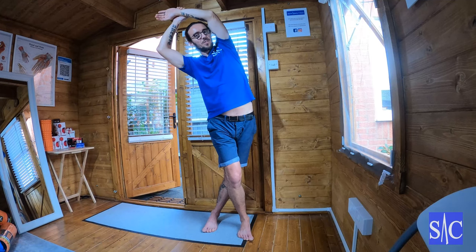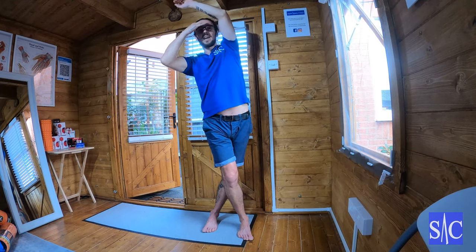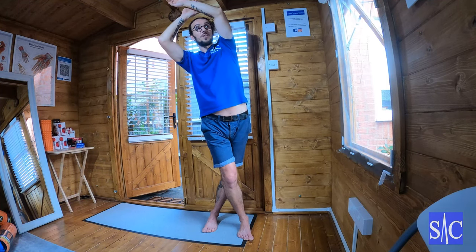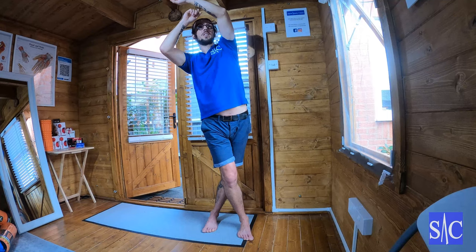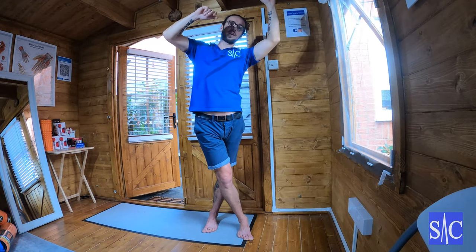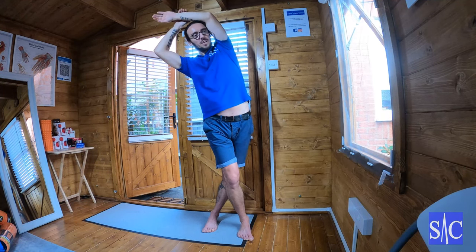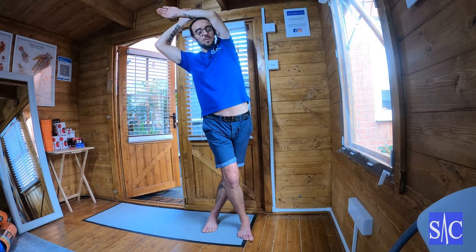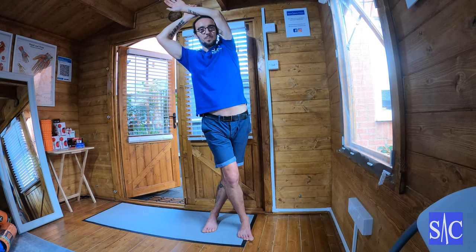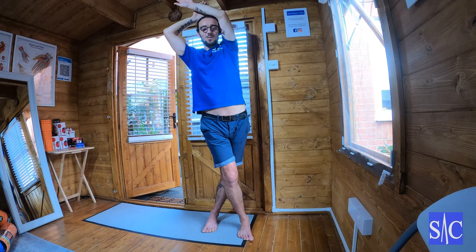Once I can just feel the stretch, I'm going to ease off so now I can't feel anything. This is the activation part — I'm going to pull this arm and straighten my body, like I'm trying to come over, but this arm is going to block the movement. I ease off, and now I'm righting myself, pushing to the left, blocking with this arm.